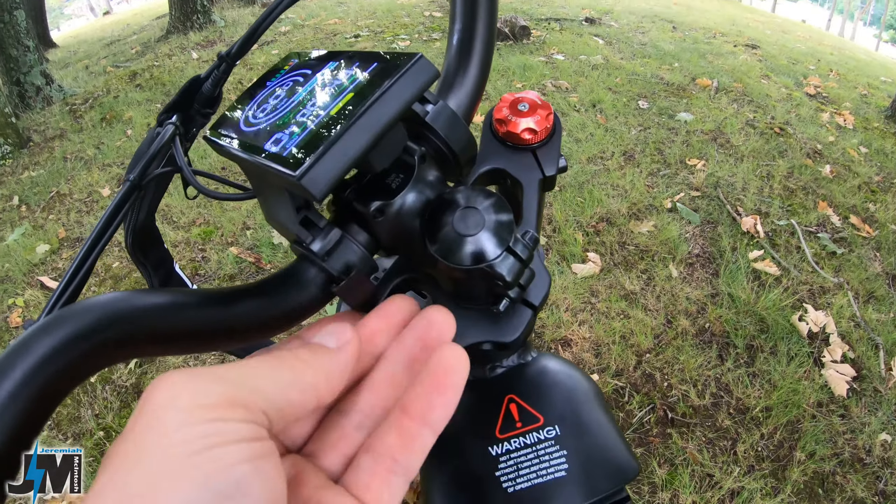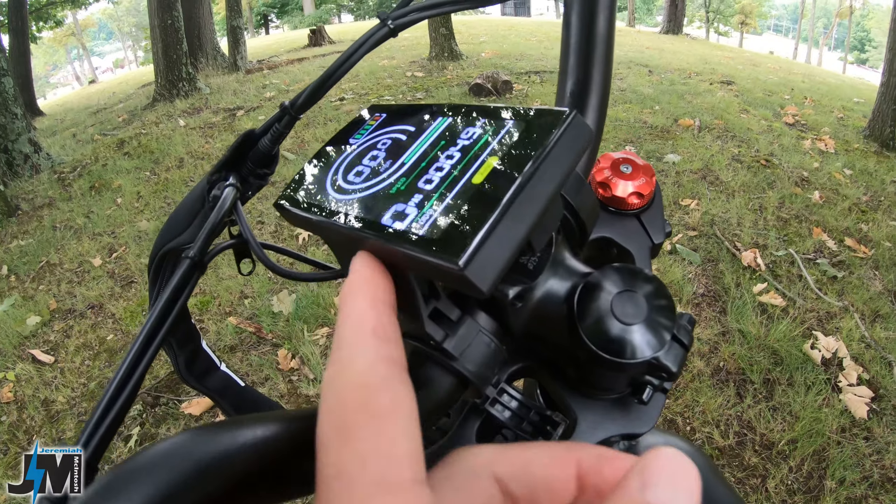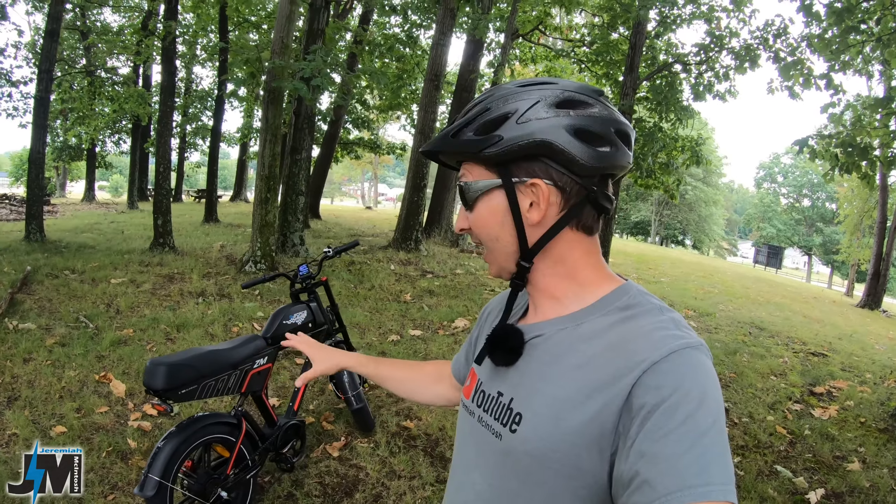When I flipped this up to test that, I noticed that this plastic clamp here was broke — I'm hoping they could send me a new one; it looks like they might have to send a new display.